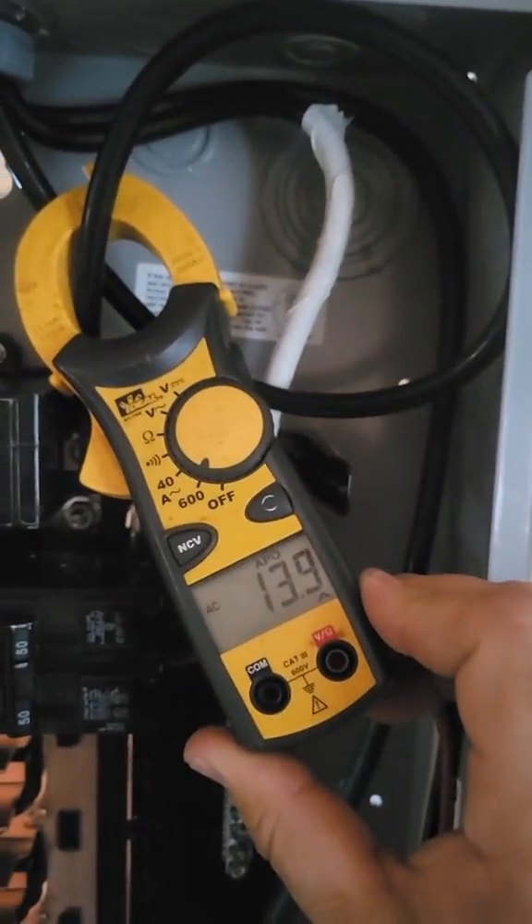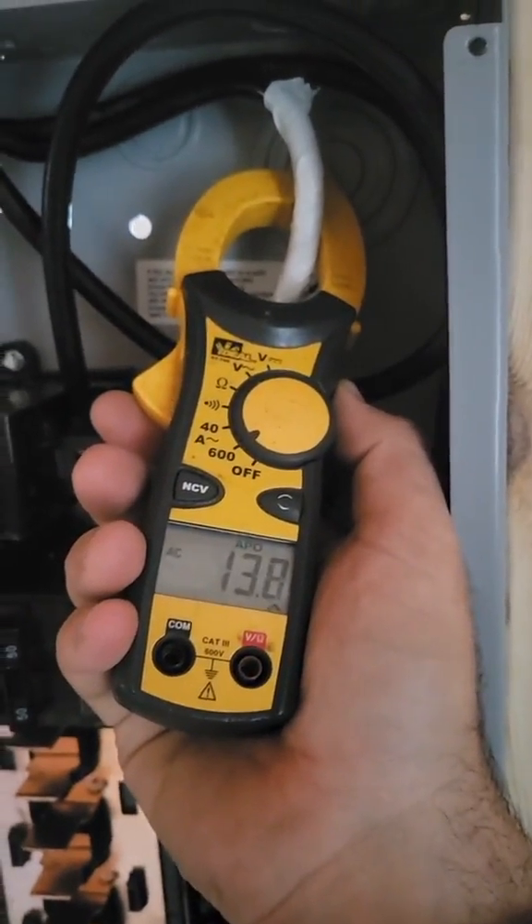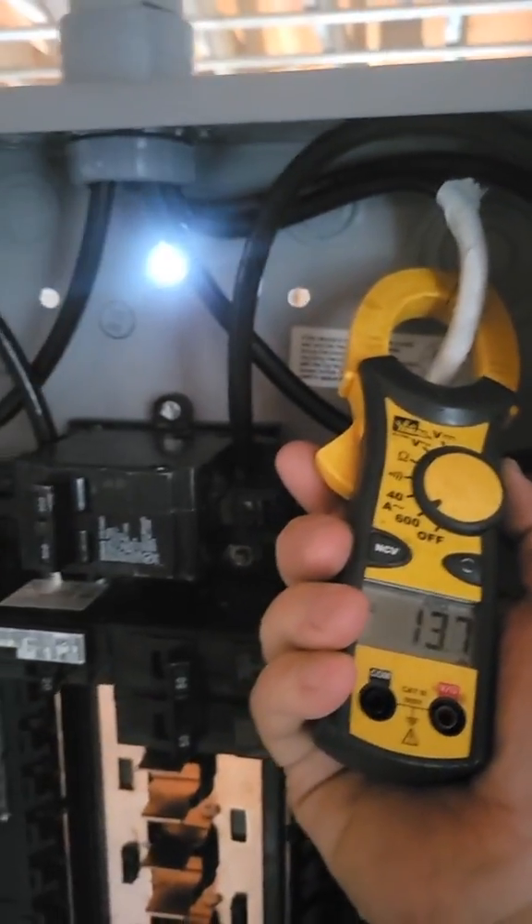So I have a hot plate plugged in, everything's separated properly. We've got about 14 amps on the hot, and then on the neutral going back to the main panel, we've got 14 amps — 13, high 13, we'll call it 14. Everything's right, correct?